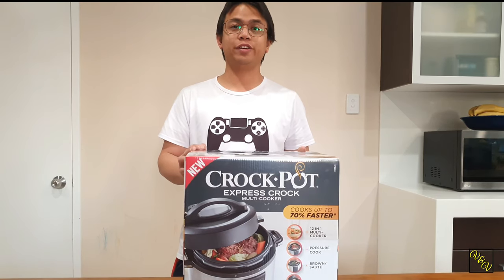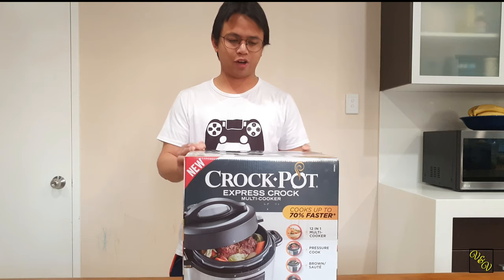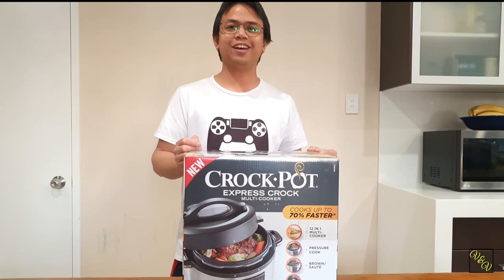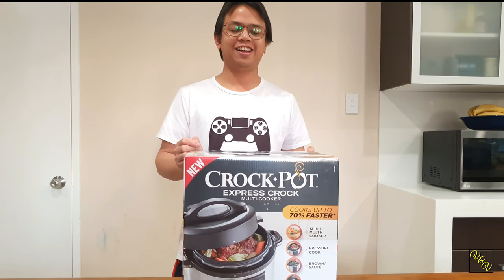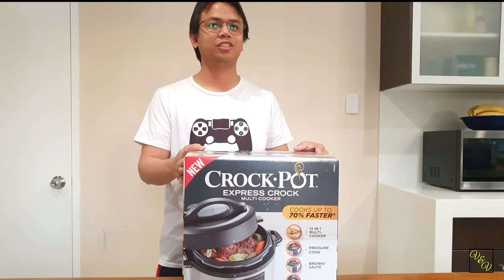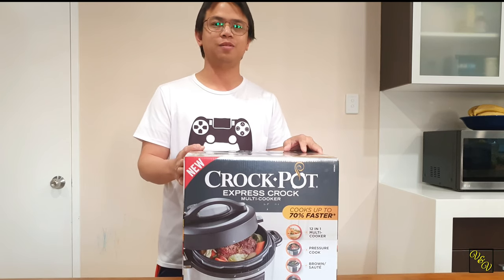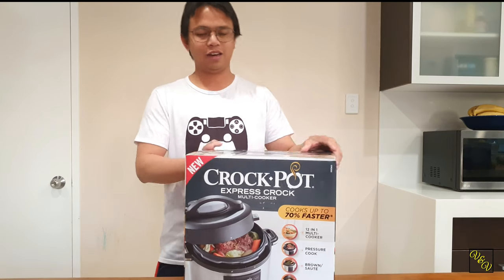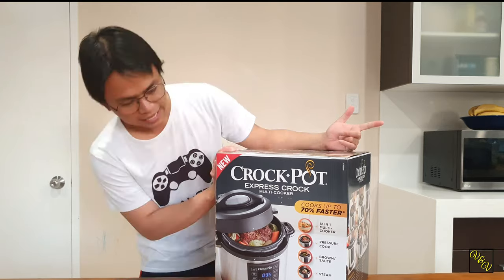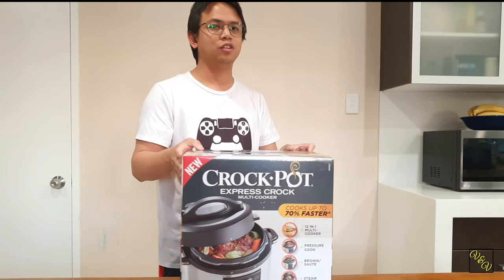Welcome to another episode of Vittles and Voyages unboxing. Today we've got the Crockpot Express Crock multi cooker. Supposedly according to the box you can cook 70% faster. It's a 12-in-1 cooker of some sort. You can pressure cook, you can sauté, you can steam, you can slow cook, to name a few.